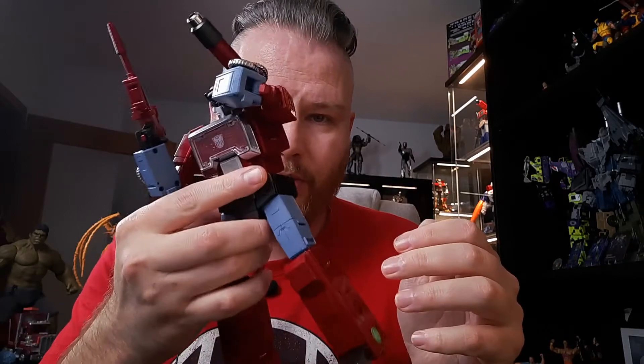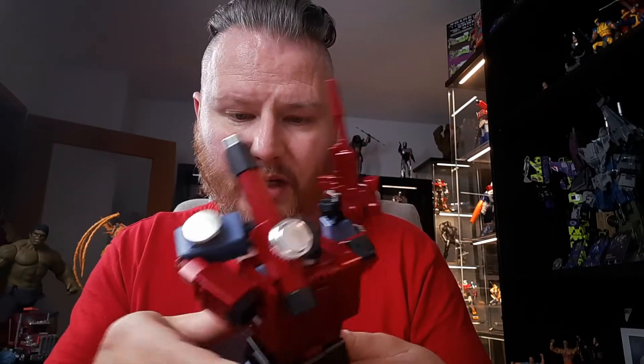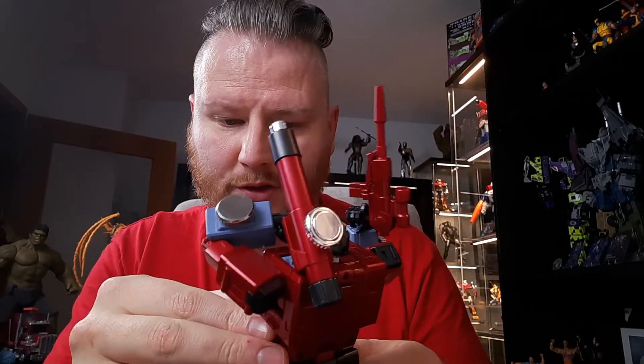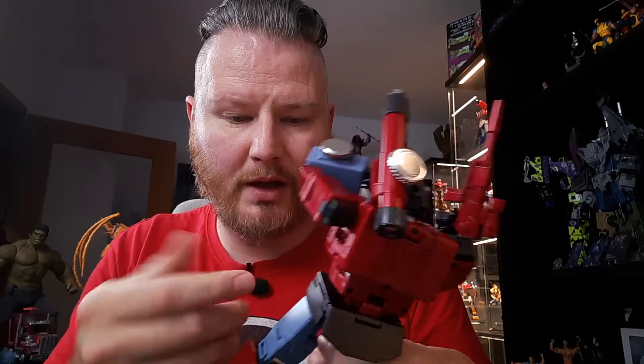The most bitter part for me is that this was a gift. People from the German community put their money together to give me this because I mentioned I'd love to have it but it wasn't my priority. They wanted to give back — and now it looks like it came straight from a barn sale with all those scuff marks.